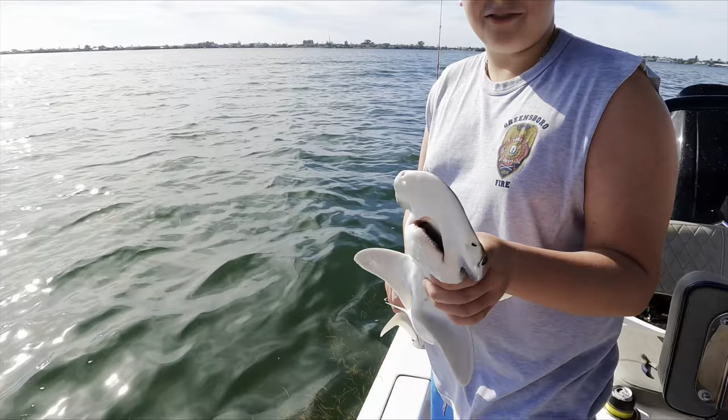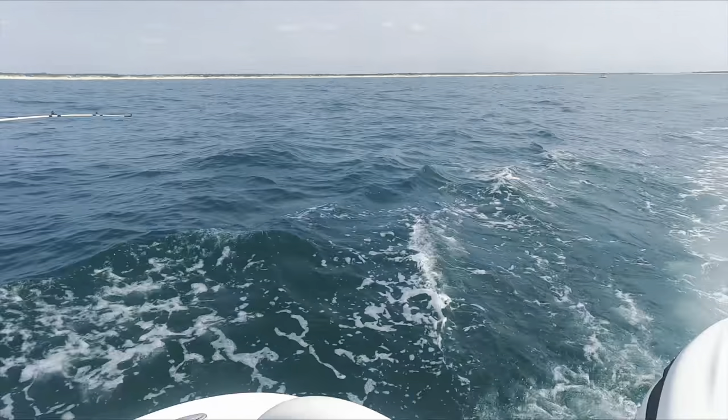I call fish! First hammerhead ever! Look at it in the water — coolest thing ever. We got one to the Spanish!